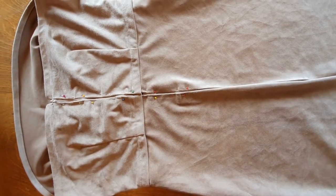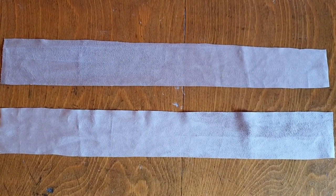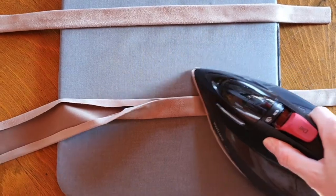Once everything fits nicely you wanna finish the bottom hem. Lastly, cut out two long rectangles for the straps. Iron them in place and attach them to the bodice. You can make them as wide and as long as you like.